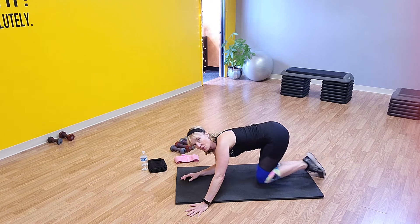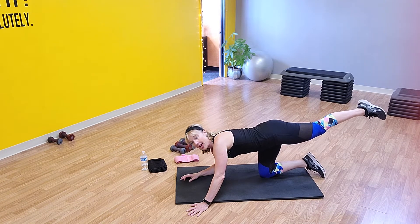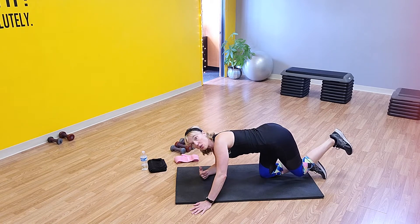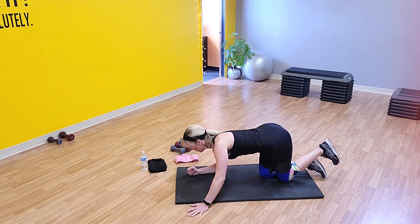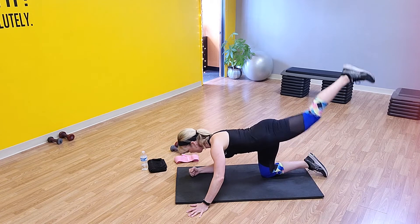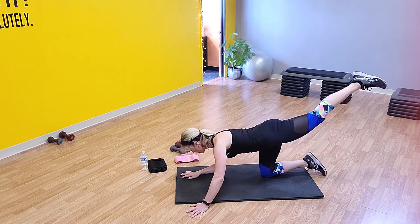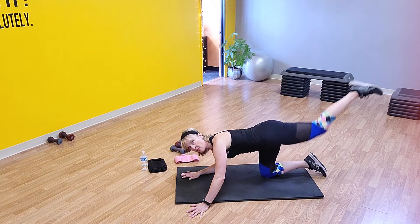We're going to do donkey kicks back — 20 regular, then pulse 20 with a flexed foot, and then hold for 20. If you've got your ankle weights, make sure you've got them on. Keep your core engaged while you're doing this. Push it back and squeeze your glutes every time. You're halfway — that's 10.